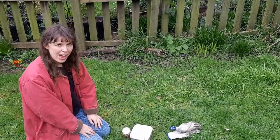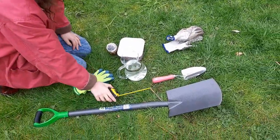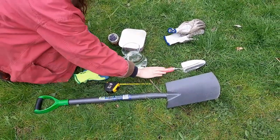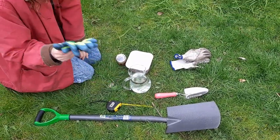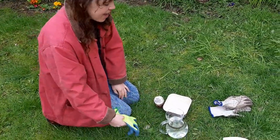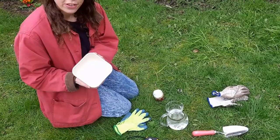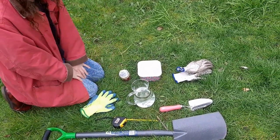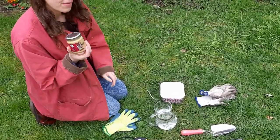For our worm survey, you're going to need a tape measure because we're going to be digging a test pit. You'll need a spade or a trowel to dig with, a pair of gloves to protect your hands, a Tupperware for your worms and some water to give them a rinse so they don't dry out. Last but not least, you're going to need some mustard.